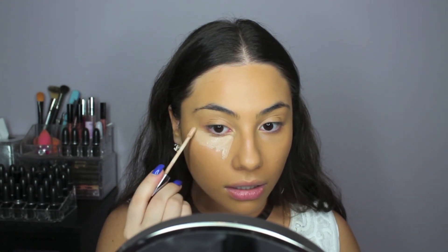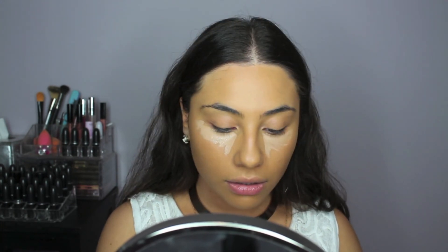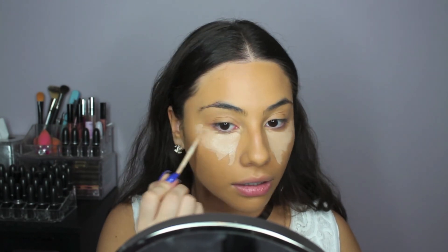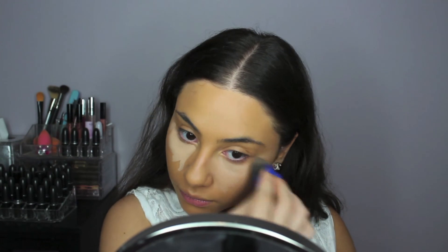For concealer, I'm using the Naked Skin Concealer, and this is in the shade Light Medium Neutral. I'm applying that just under my eyes in a triangle shape, and of course using my Damp Beauty Blender to blend that all in.